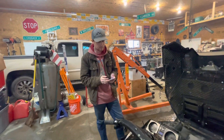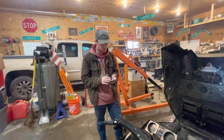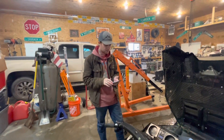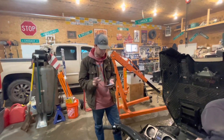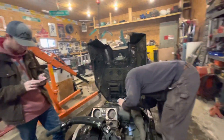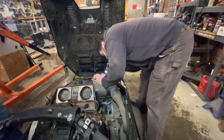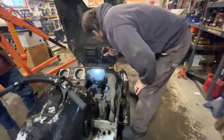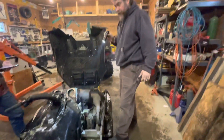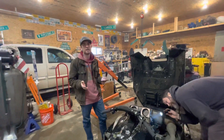I typed in Yamaha XL500 8H8 and it brought up a forum. This guy has the same case number, same sled, and his is a 79. I can't find any other information on it, so we could possibly have a 1979 sled. Maybe we could take it into the Yamaha dealer and they can confirm for us. I think we've narrowed it down to between a 79 and an 83.